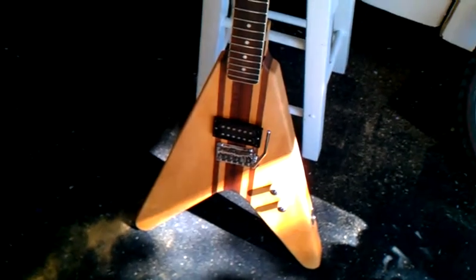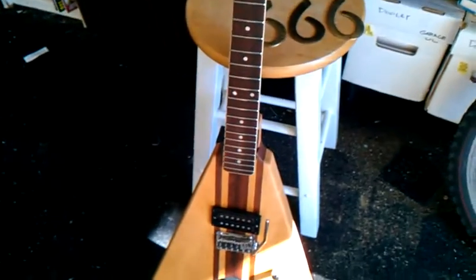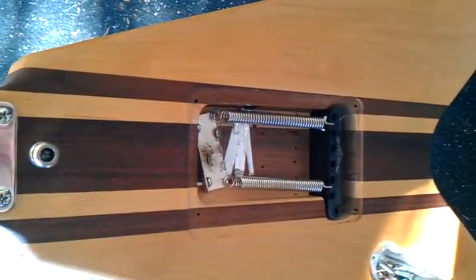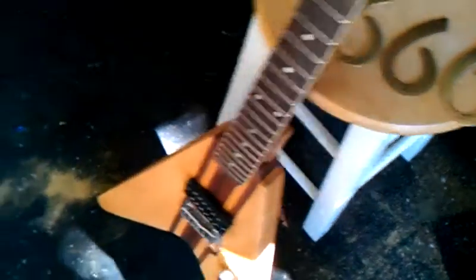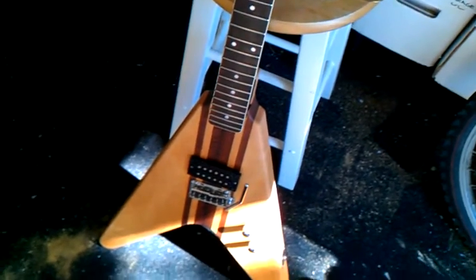Then we string it. And once we string it, any kind of fret buzz and all that sort of thing we'll finish up on the neck, and then we'll be done pretty much. Except the back plate on this guitar — I do need to cut out some material for the back of the tremolo block. So there's always something to do.